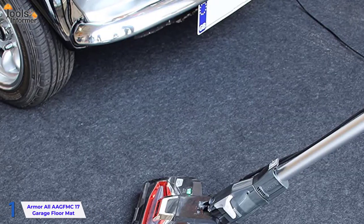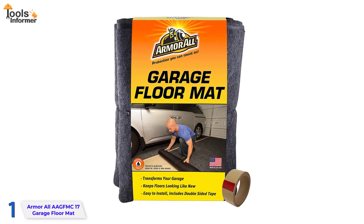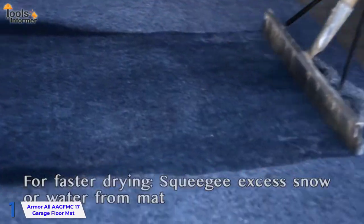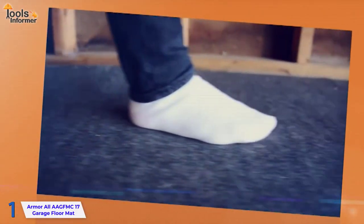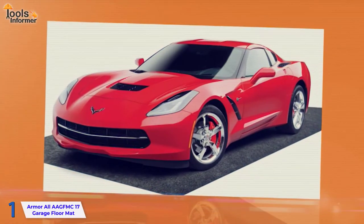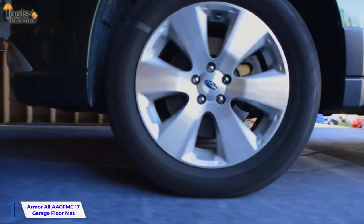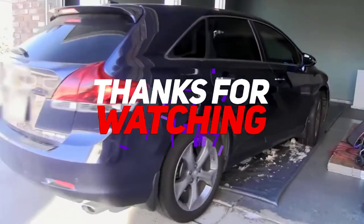To cover the entire garage, combine many mats. The mat is simple to clean and keep in good condition — simply vacuum, spot clean, hose off, or use a moderate detergent to power wash. Bleach should not be used. Simply squeegee the mat to eliminate extra water and speed up the drying process. This product is created in the United States and contains over 50% recycled fibers.